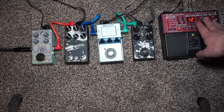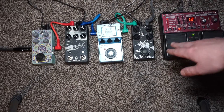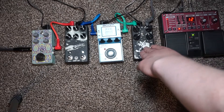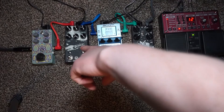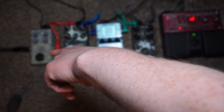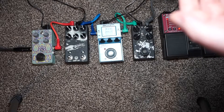My basic tone for recording — less the loop station — is going to be the Greenhouse Effect Sludge Hammer distortion, the ART 87 Walrus Audio delay, and the Digitech Pilara. That basically covers most bases for demos and practice jamming at home.